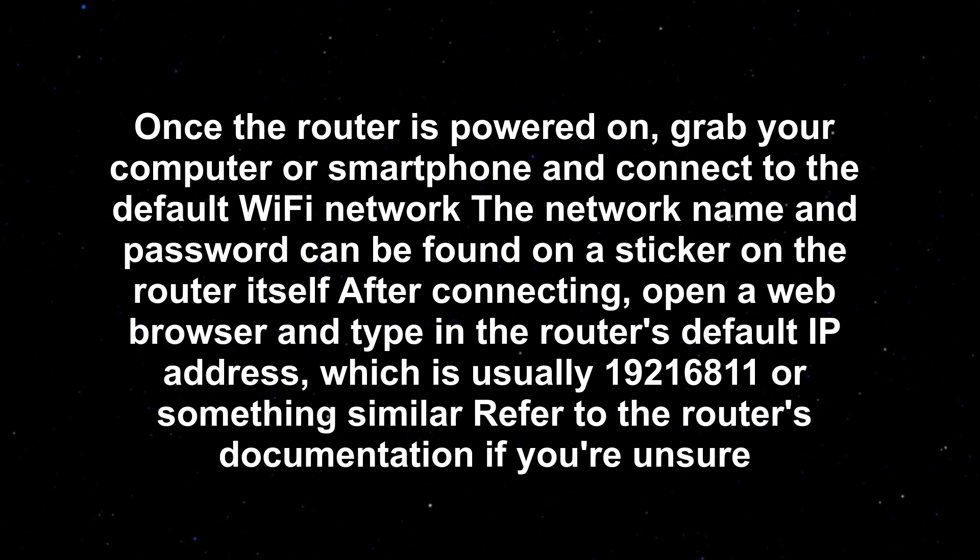Once the router is powered on, grab your computer or smartphone and connect to the default Wi-Fi network. The network name and password can be found on a sticker on the router itself.